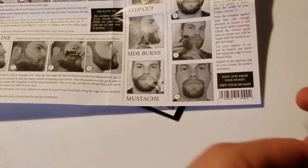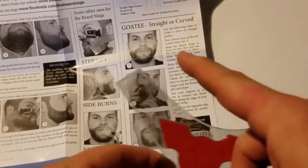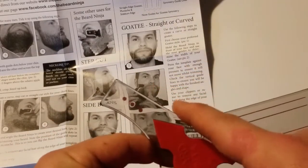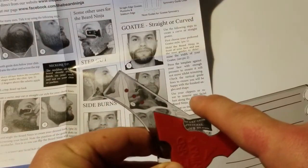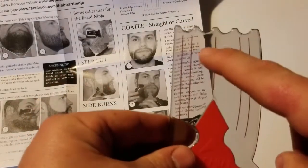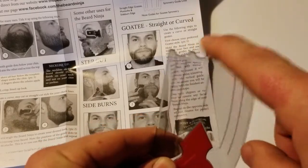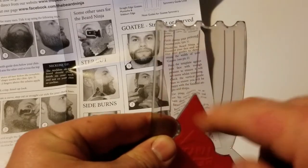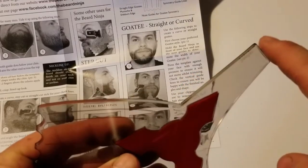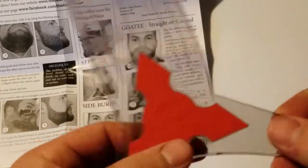Ultimately there's nothing on the back of it, so this is the product itself. You have your curved edge for your neckline and your curved cut. On this side you have your step edge cut, and then your straight cut edge for your goatee, your mustache and your sideburns. Your symmetry dots up here, your grip right here, your symmetry lines right here. This part right here just sets on your nose, so depending on how wide you want your goatee, you position it here, here, or here. On the other side you have your curved goatee edge — I think that one's just there to keep it in the form of the actual ninja star.